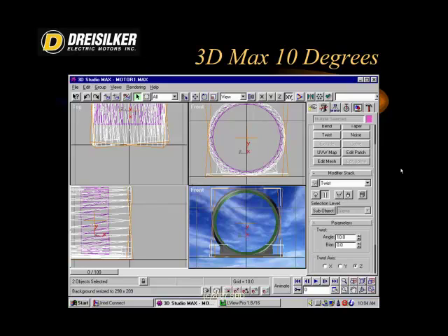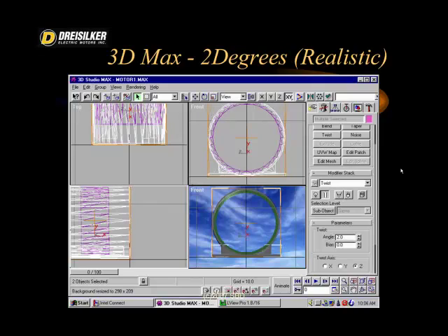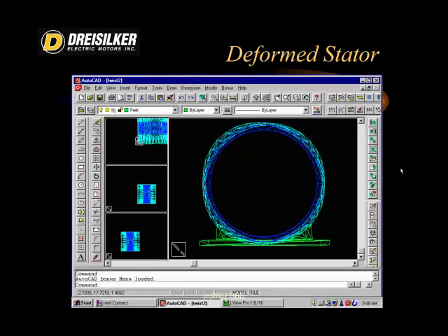It's important to realize that these stators are supposed to be mounted horizontally in a burnout oven, but we found that whether they were horizontal or vertical, this deformation occurred. The realistic twisting was about 2% or 2 degrees. We would then bring it back into AutoCAD to verify the readings after it was animated.